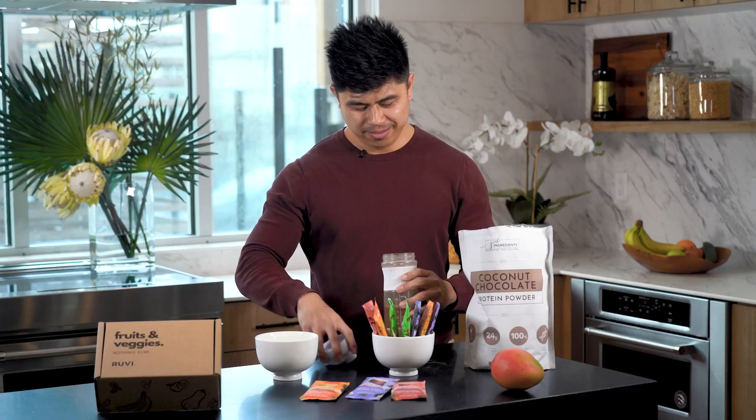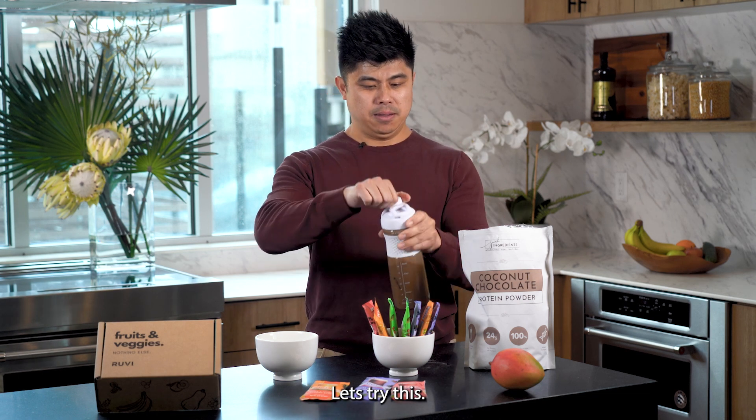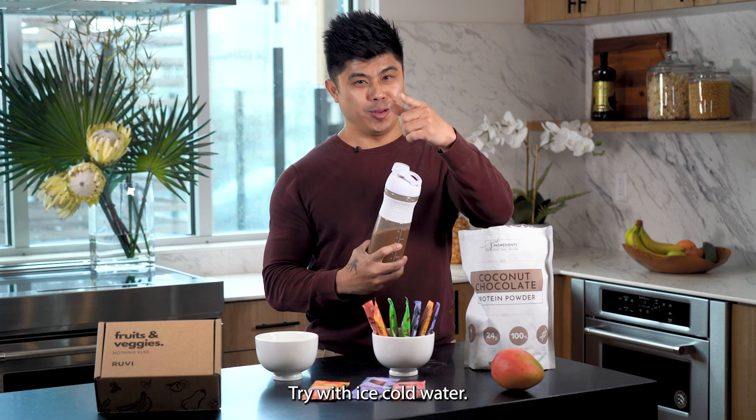So let's just add some ice to that and give it that little chill that it actually deserves. I'm going to spoil myself a little more. Oh yeah, that's much better. Try it with ice and cold water.